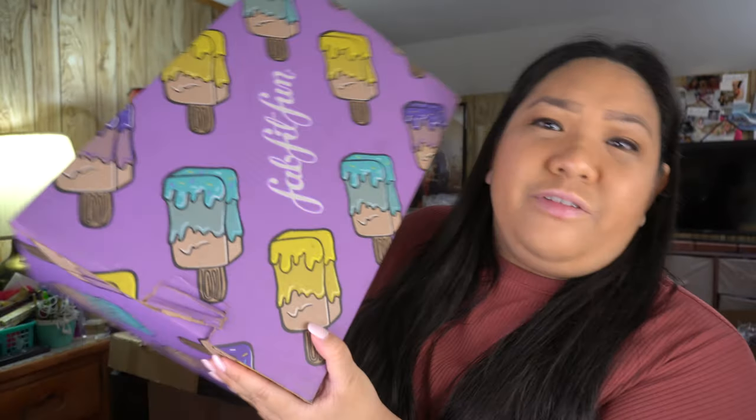If you watched my fall unboxing, I went a little nuts — I feel like fall always has amazing options. But this time I didn't have too many add-ons, so they just sent it in one box. I honestly can't remember which item went into which customization, so I'm just going to open the box — it's basically a compilation of all my customizations and add-ons.